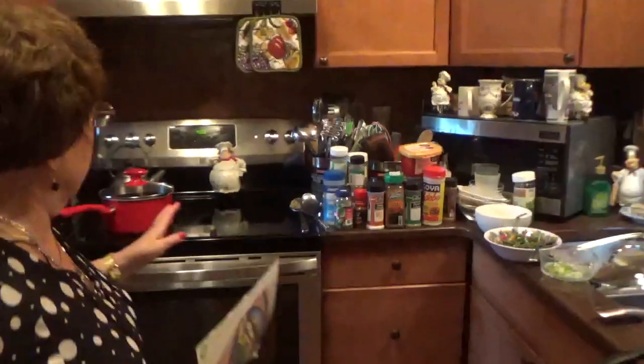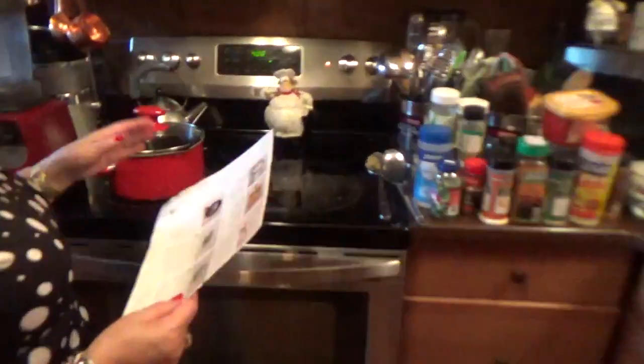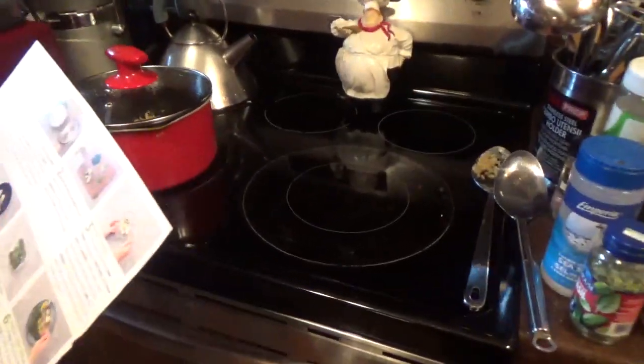It's called Wasabi Zinger Salmon. What I did was I prepared everything so you could see it, because if I prepared it on YouTube, it would be like almost an hour to be done.